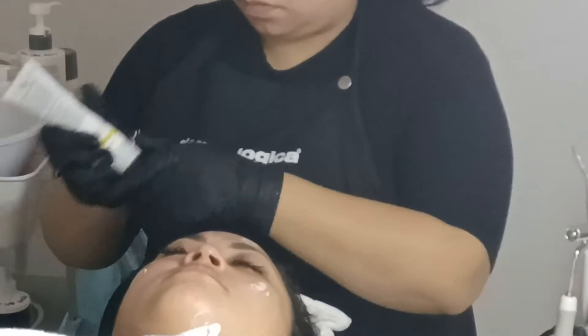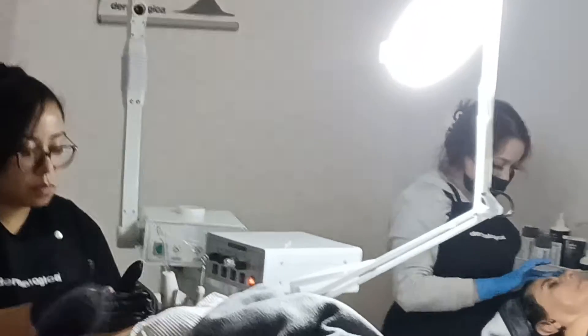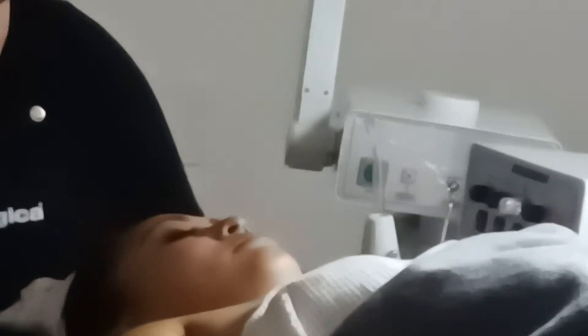So this is sun protection — next step. That's it. Now undrape your client.